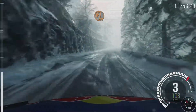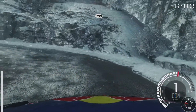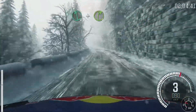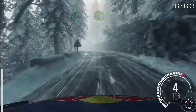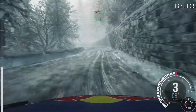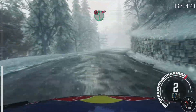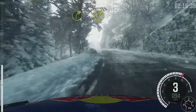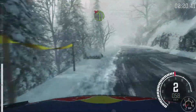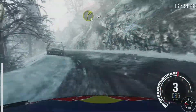Into hairpin left. Left 4, long, long, don't cut. And right 4, long, into caution left 6, don't cut, crest. Into right 3, times to 2. Left 4, long, don't cut. Right 3, times to 2, 80 over crest.